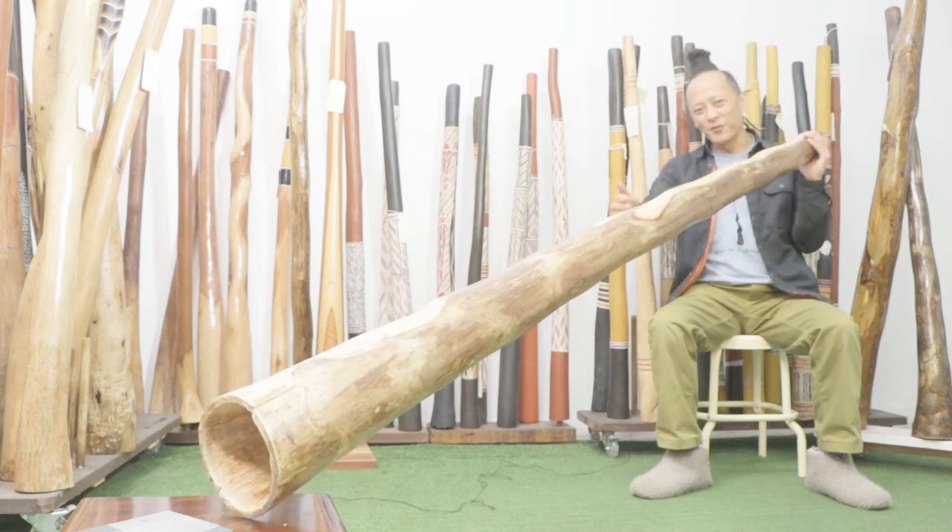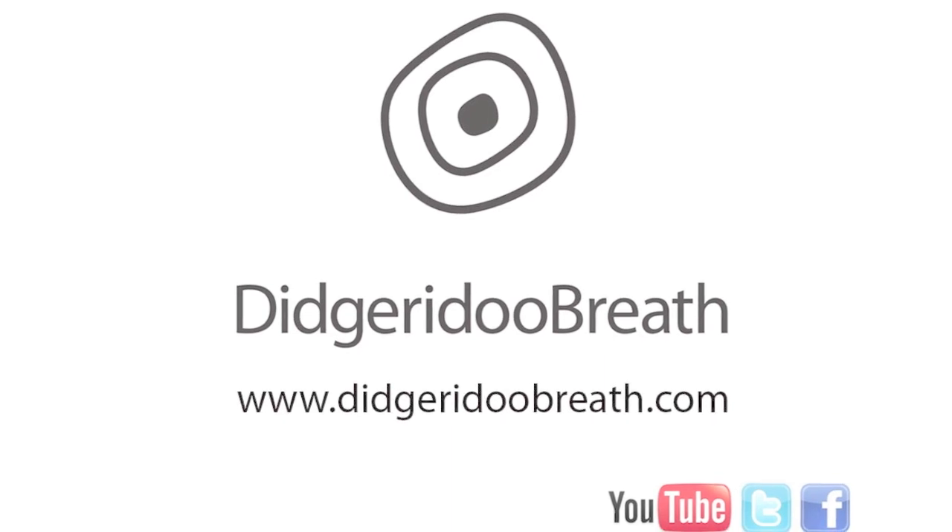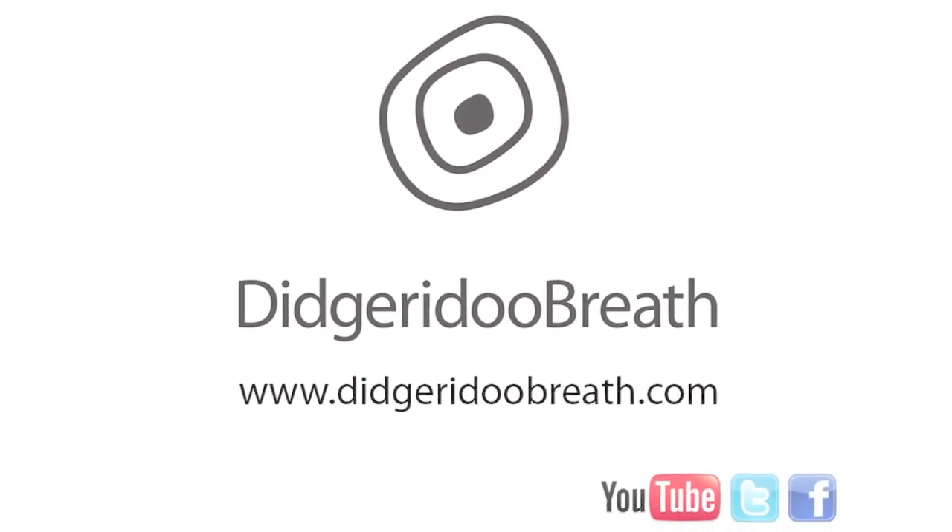Very unique didgeridoo. Thanks, Fiorino, and thanks for watching.